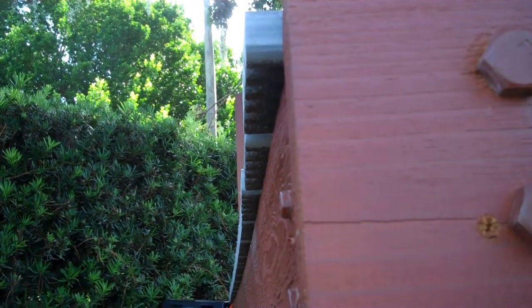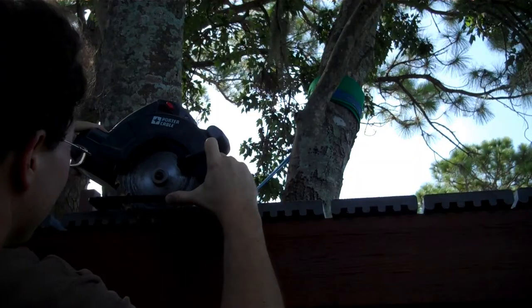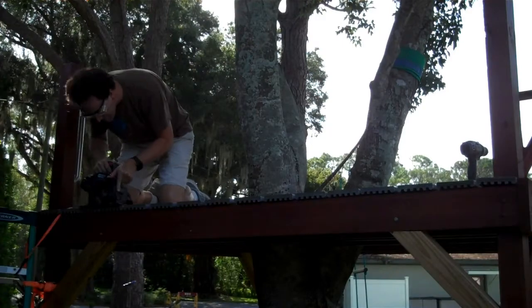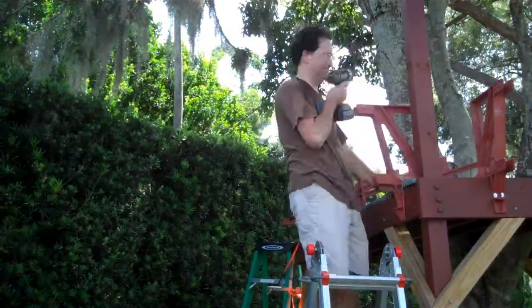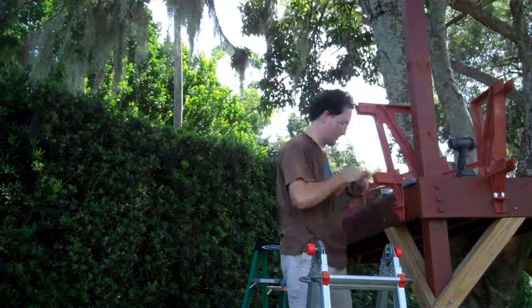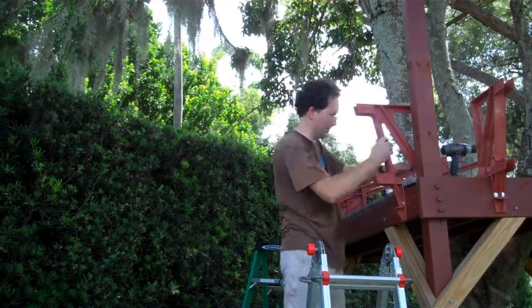If you have overhanging deck boards, you'll need to trim them off flush before using these brackets. I set the depth of my circular saw just slightly deeper than a deck board, and then I free-handed it. I had to use a chisel for the last little bit by the post. Once you've installed a few of the brackets, you learn what works and things go a bit faster, but probably a third of my total time was spent just lag screwing these brackets into place.